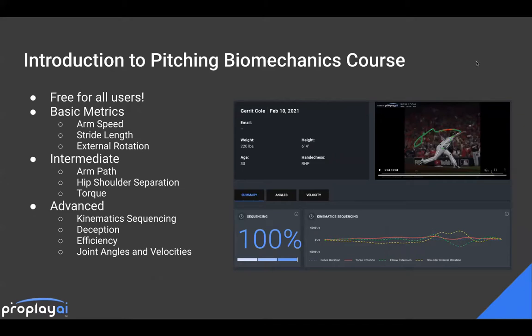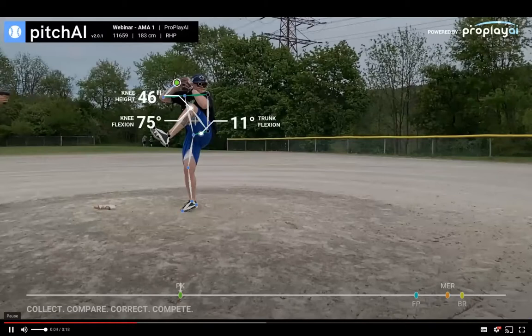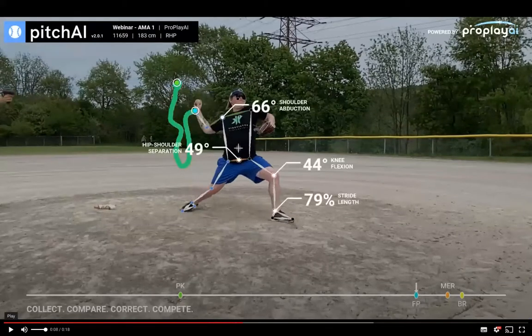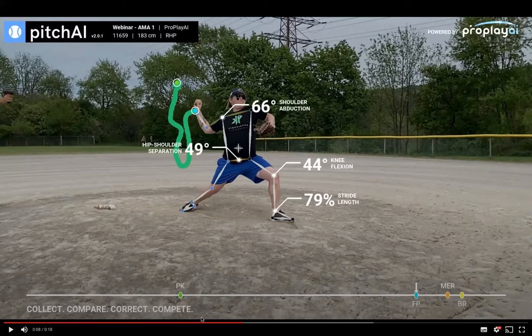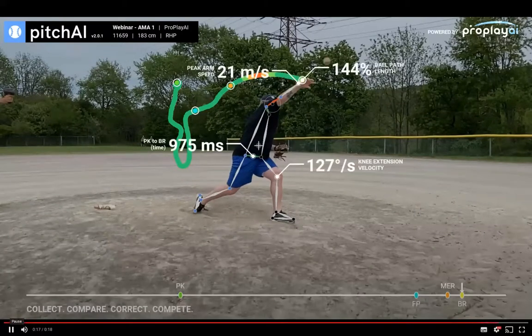One of the easiest ways to teach is to teach by example and make yourself the example. So I'm going to start with a demonstration of what we might see for somebody who is not a very skilled pitcher. This is me throwing in a fatigue data collection. Pausing at foot plant, some things that are not great: we've got a really short stride length, quite a bit of lead knee flexion, limited external rotation, torque within normal range, and a lower arm speed.